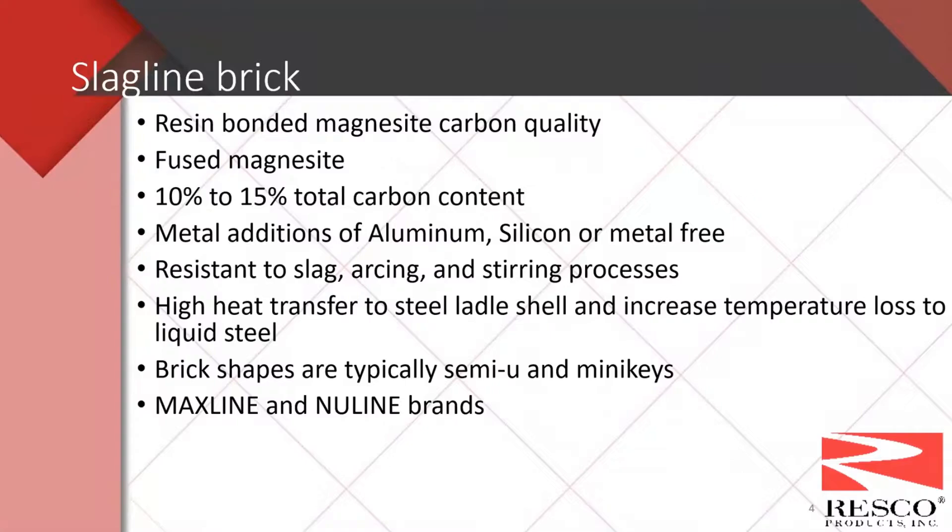As far as slagline brick, right now these are mostly resin bonded magnesite carbon qualities. The magnesite is fused grain. Carbon contents in the slagline brick typically range from 10 to 15 percent total carbon content. There are some metal additions in the brick — both aluminum and/or silicon — and some are even metal free. The purpose of the metals is to help reduce oxidation. One of the primary ways ladles are oxidized is preheat, placing them in an environment with temperature, hot moving air, and oxygen-rich environment.